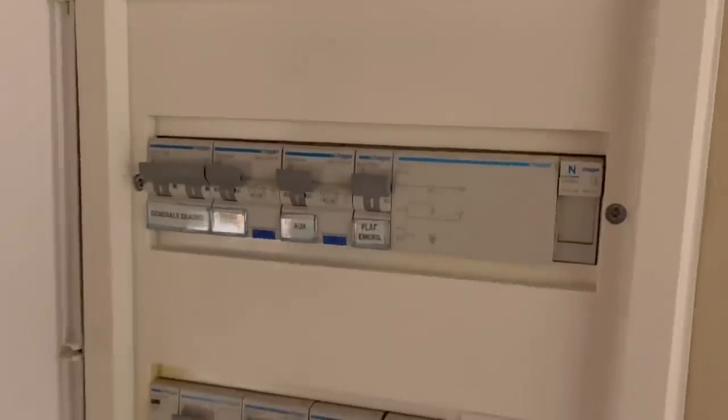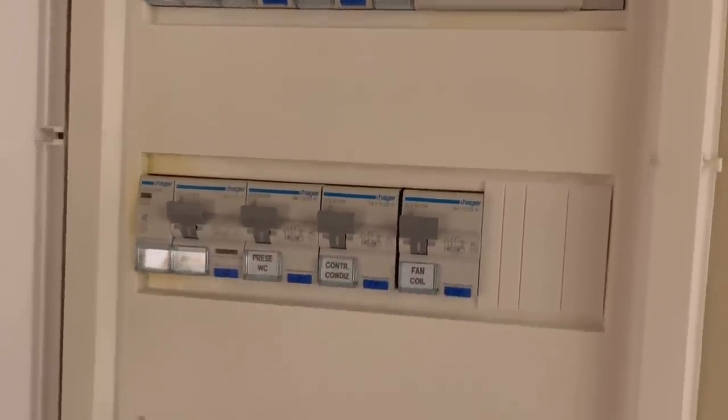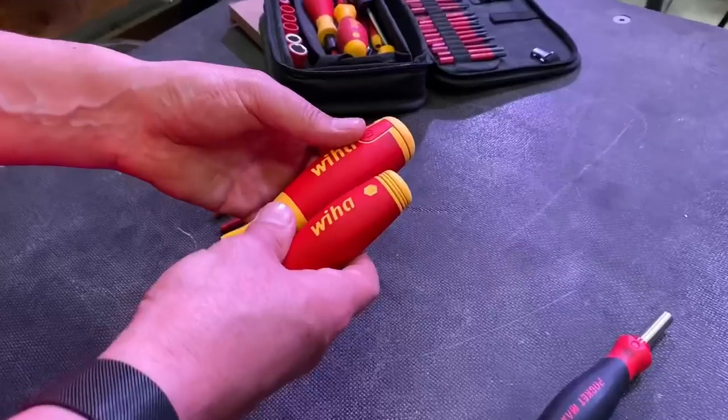Yeah, I'm sure it is. Mrs. Armas loves those trips — you whiff off to have a look inside a consumer unit or a socket outlet. But let's not delay any longer — let's look at the WIHA Pocket Max.